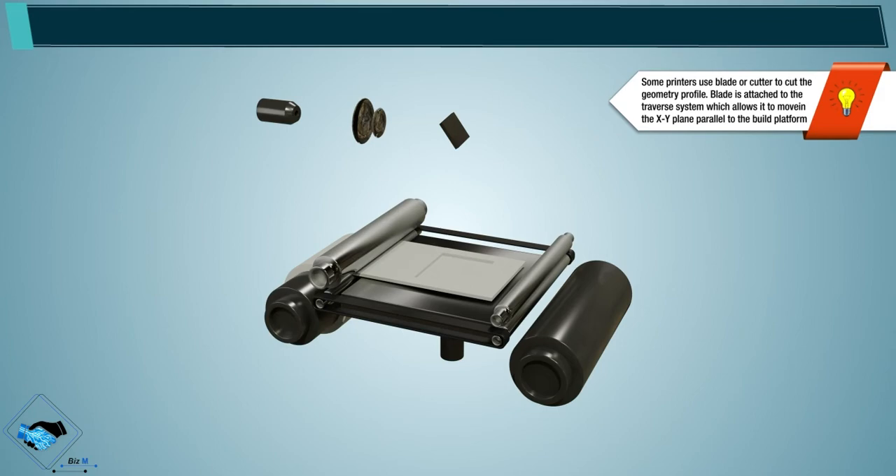Note: some printers use a blade or cutter to cut the geometry profile. The blade is attached to the traverse system which allows it to move in the x-y plane parallel to the build platform.